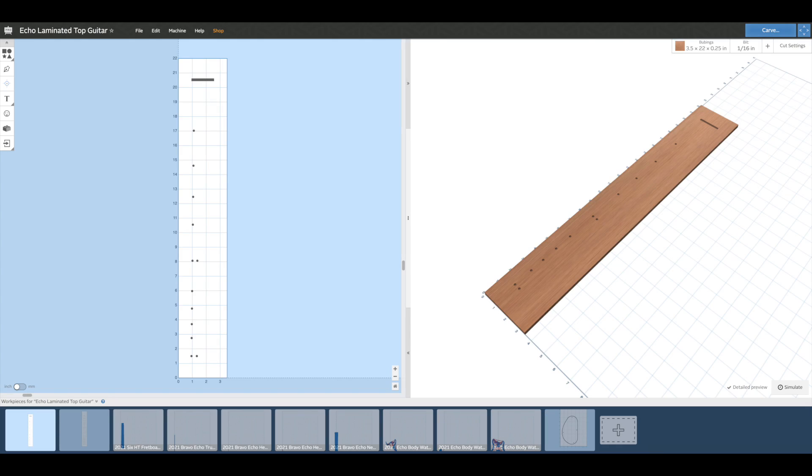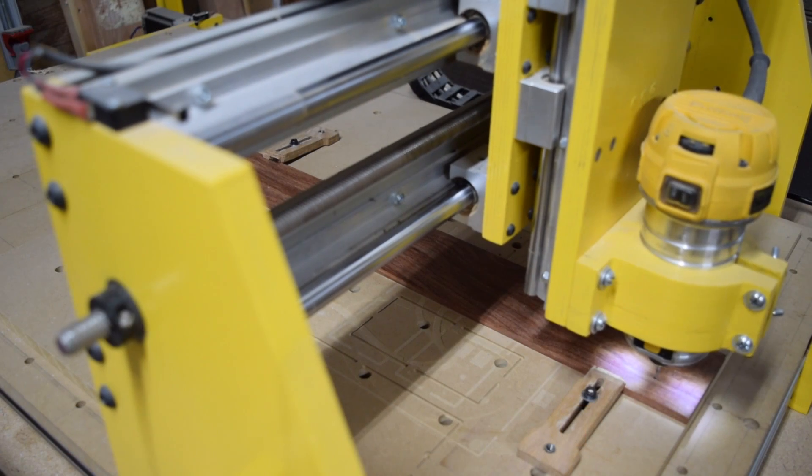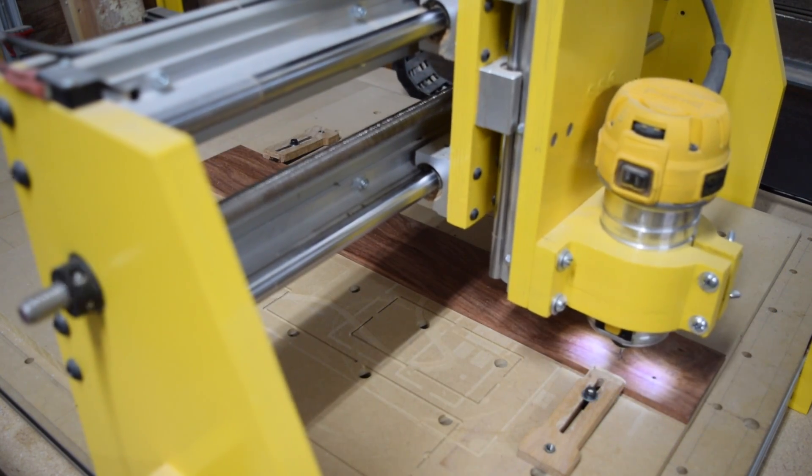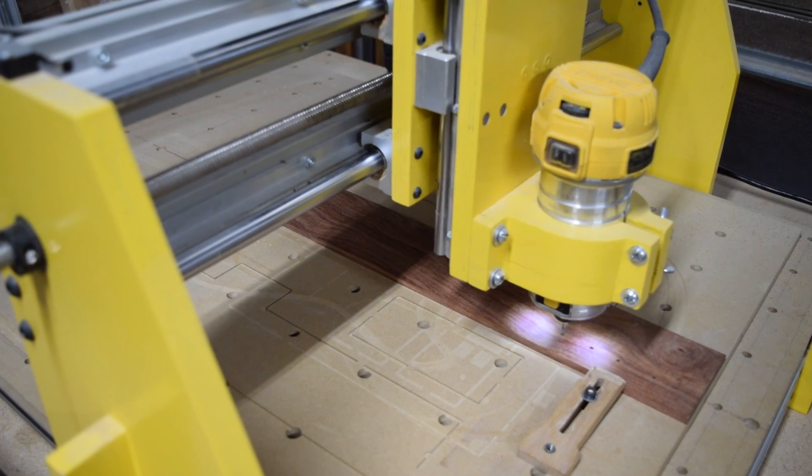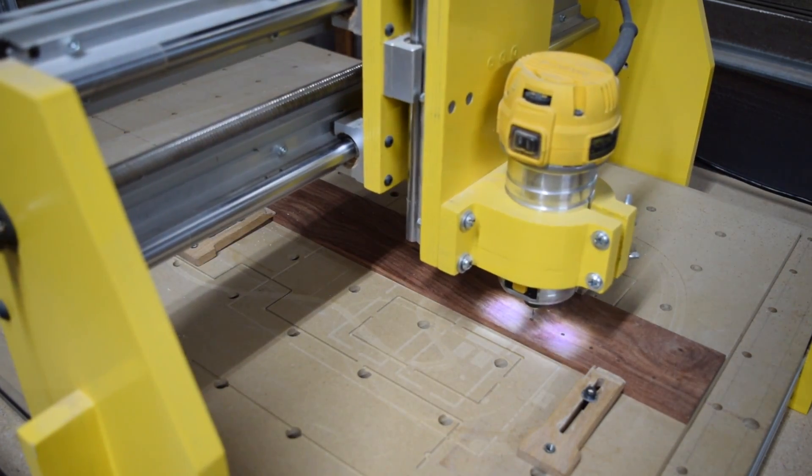I'll start the neck by making the fretboard, and the first file that I need to run on my CNC machine is to drill the holes for the marker dots as well as cut the slot for the nut later on.